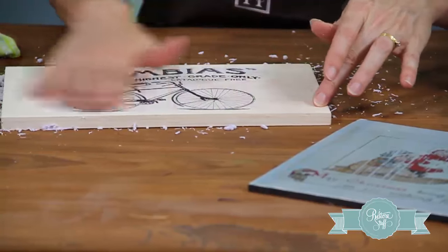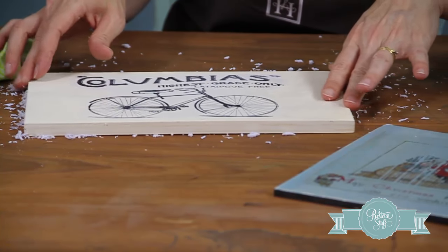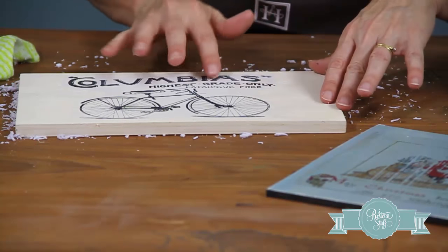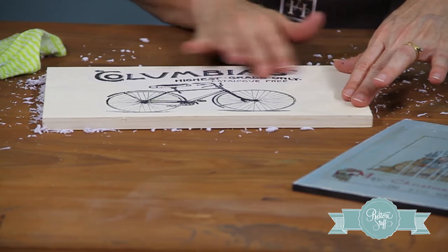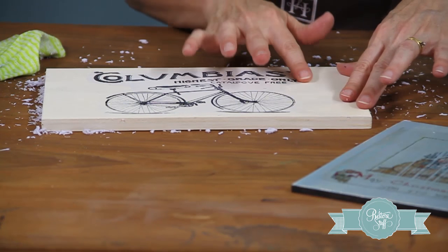As you get down to these last sections, you'll be looking for little white shady bits as it dries to see if you still need to rub off a little bit of extra paper. There are some little parts here — I can see in the black lettering it's just a little bit of a fuzzy white, so I'll just keep working on those until all the paper is removed.